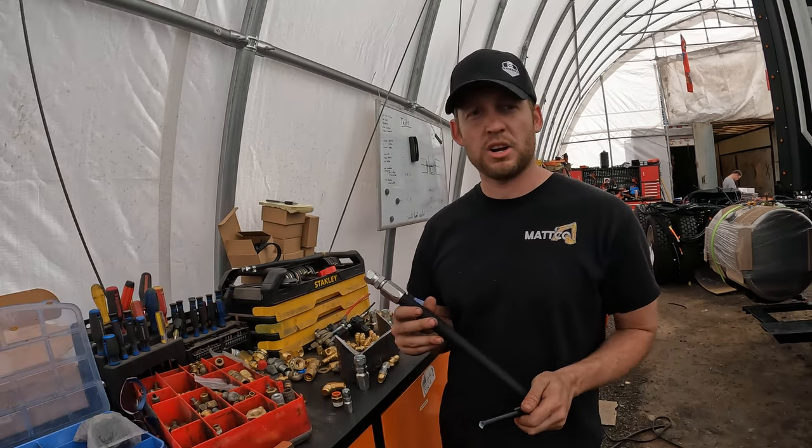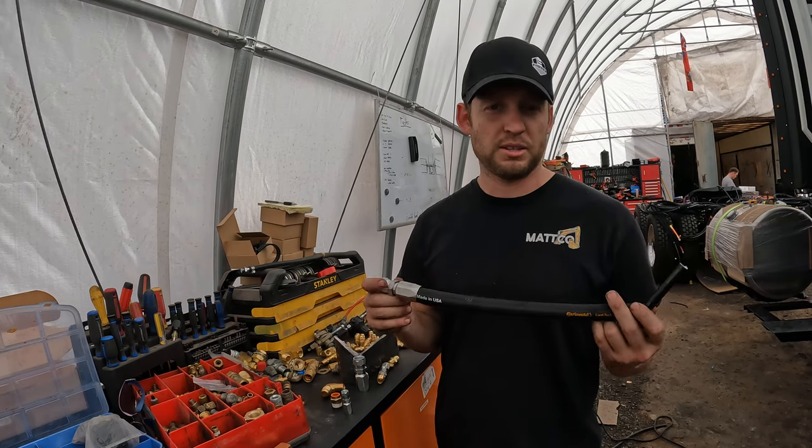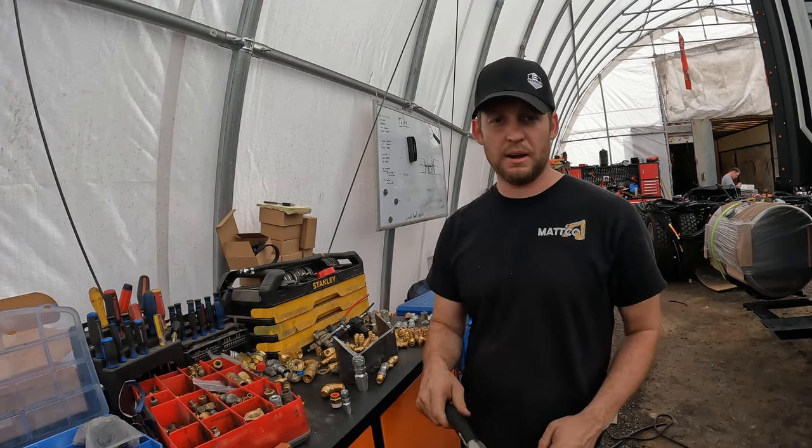For the extra couple hundred bucks, this is worth it. If you're going to replace the line and do an entire truck head to toe, everything said and done you're probably looking at about four to five thousand dollars doing it yourself. It's expensive, but it's worth it — hands down.